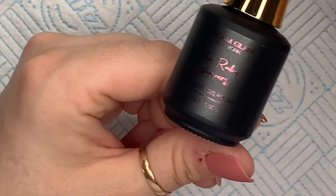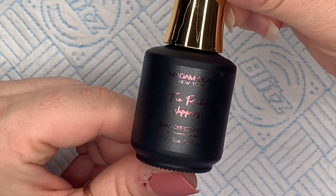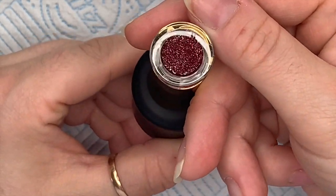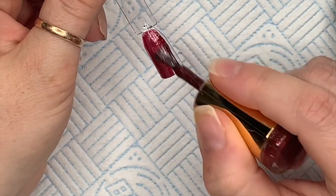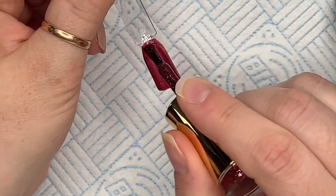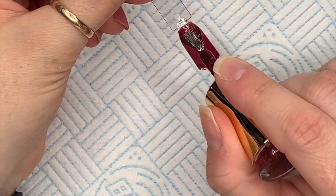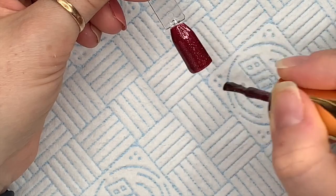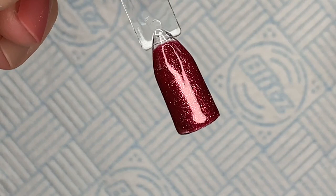Isn't that nice? The Ruby Slippers is this next one — this would also be a really nice autumnal color. It's so pretty, isn't that the most gorgeous red? It's got gold running through it. Then we're going to go in with coat number two. I did buff the swatch pops because this one didn't really want to stick very well at the bottom.